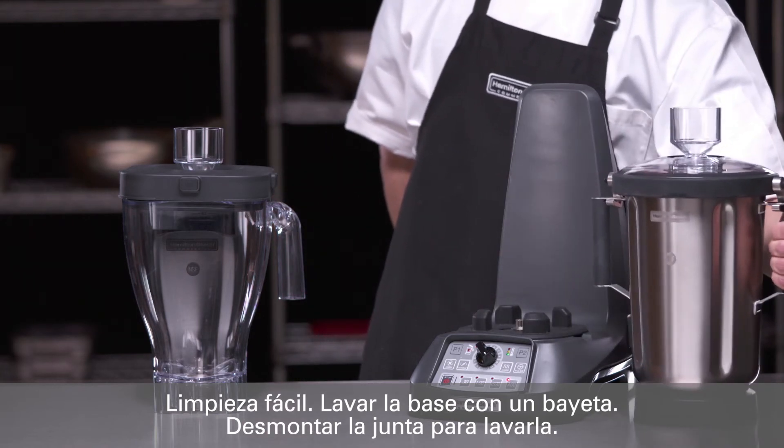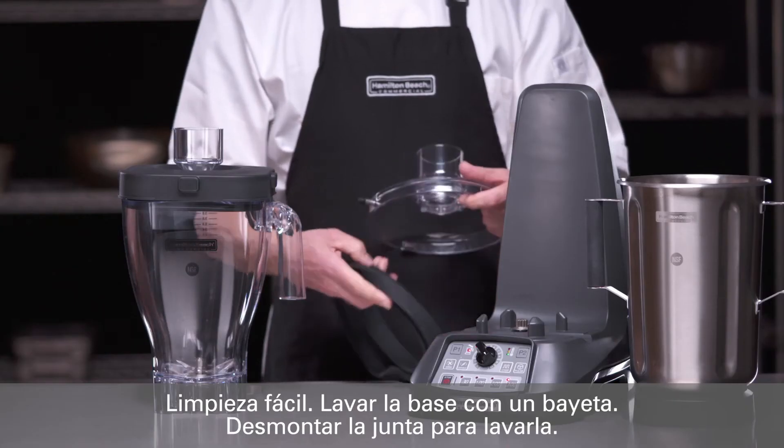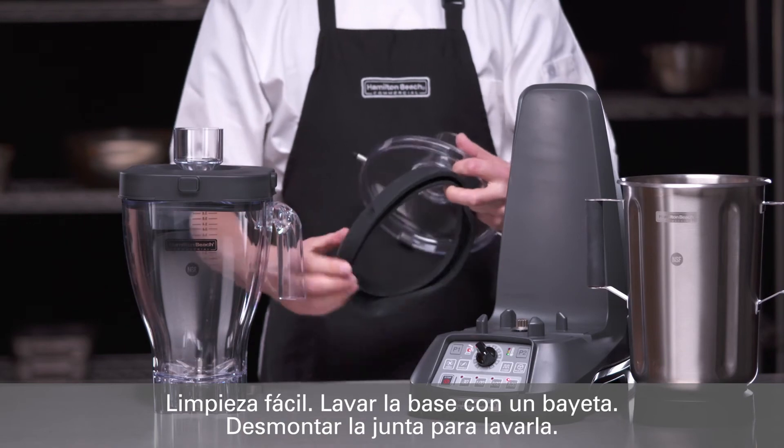Simply pull off the jar pad, cleaning and wiping down the entire base, then remove the lid, the latches, and the rubber seal for washing separately.